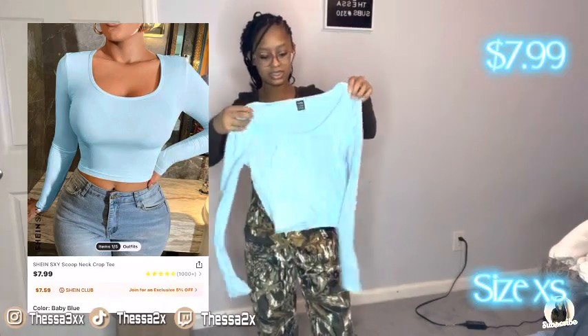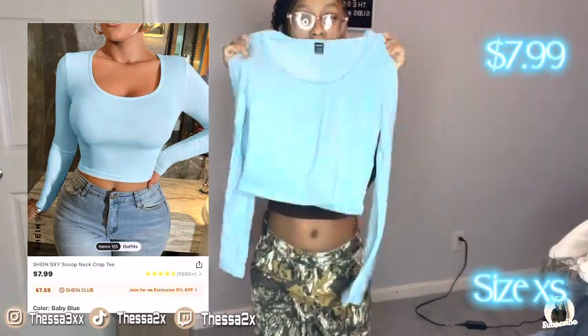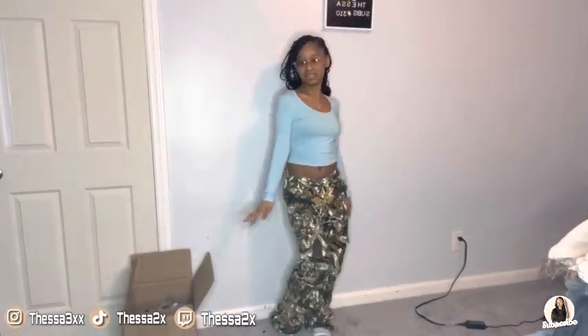This is the next top — it's a blue crop top, long sleeve. Let's try it on. This is the shirt, it's really cute. I love the blue. So this is it.